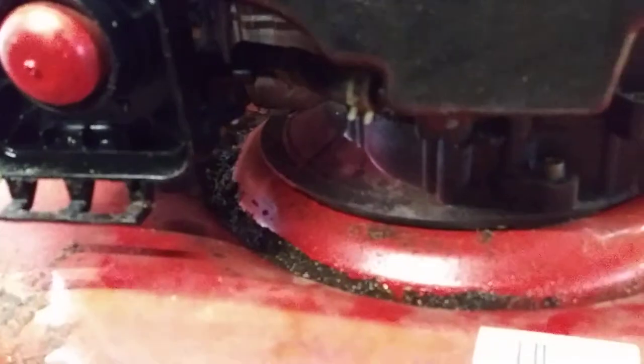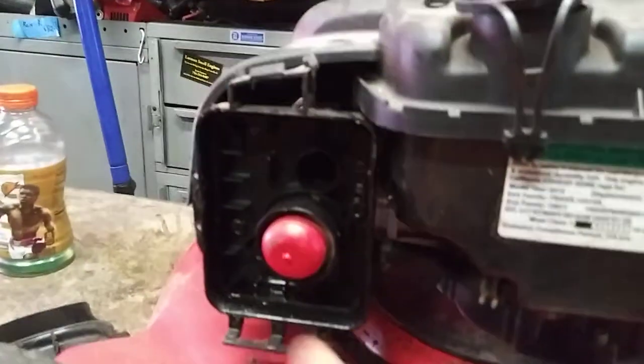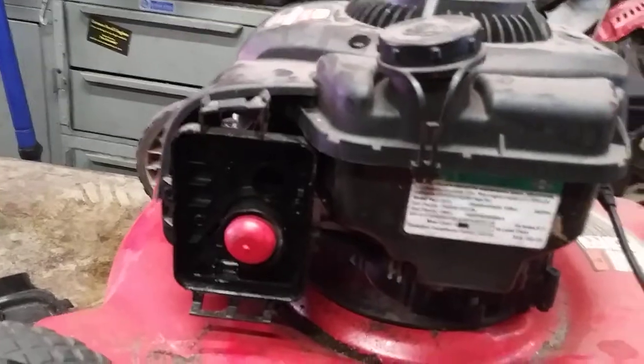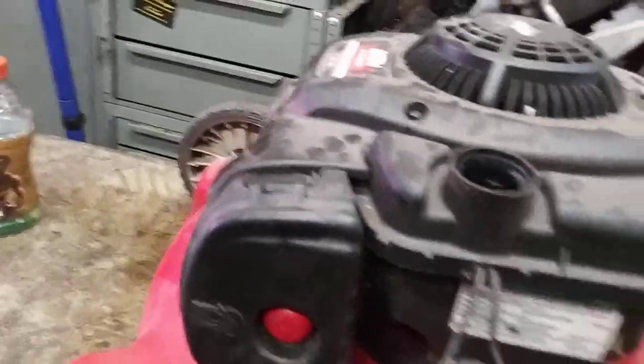Before I get too far — I forgot to reconnect the fuel line. So reconnect the fuel line: just grab it with a pair of pliers, pop it on, and put the clamp on. It is easier to do it without all this on there, but it's not that big a deal. Now install a clean air filter, put the air filter cover on, add some fresh gas, and you're ready to go.